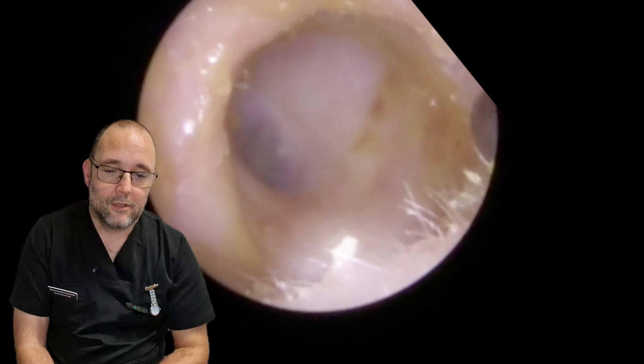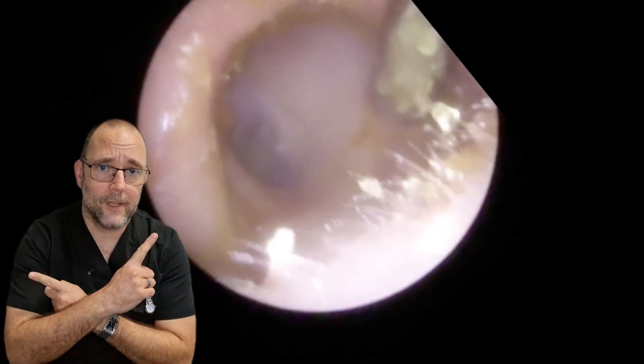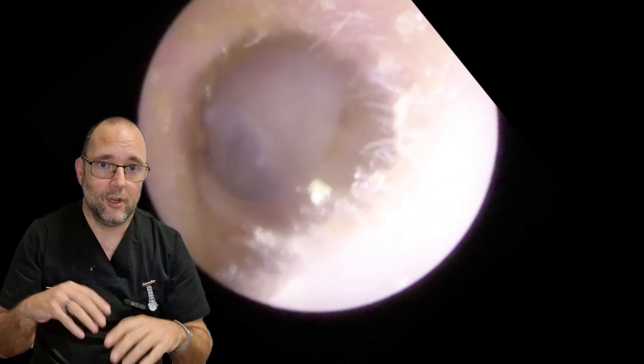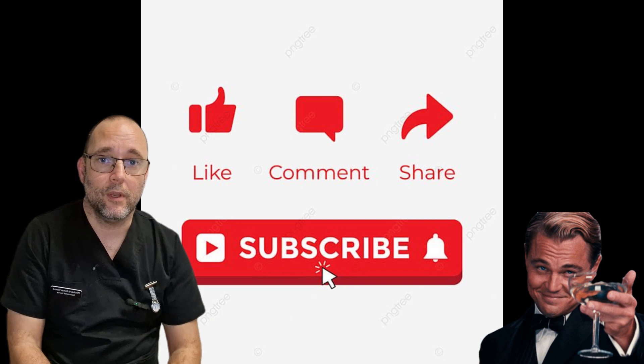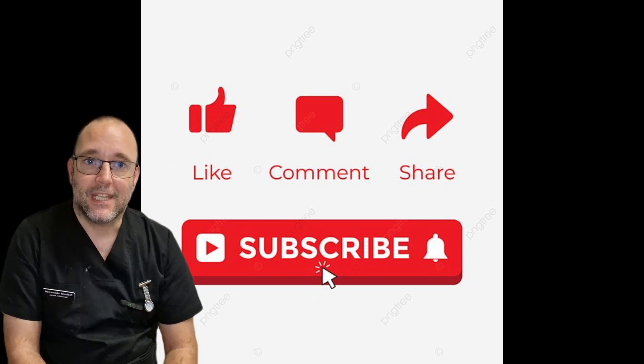Just tidying up the edges there. Don't forget, if you like these videos feel free to push that button — whether you're on TikTok, YouTube, Facebook, whatever it is — like, follow, subscribe. There's the eardrum afterwards, lovely and clear. Hope you appreciate that quick one, and stay tuned for episode 13 next week. See you later.